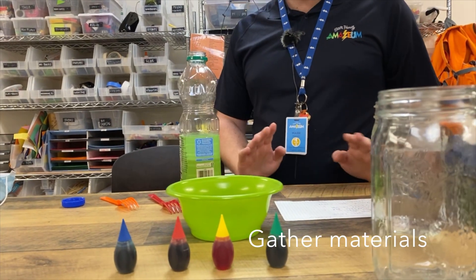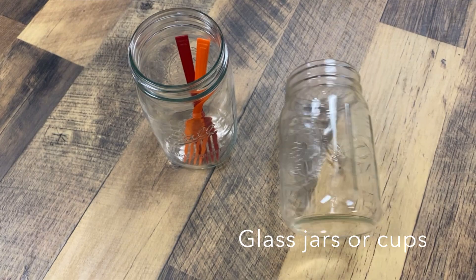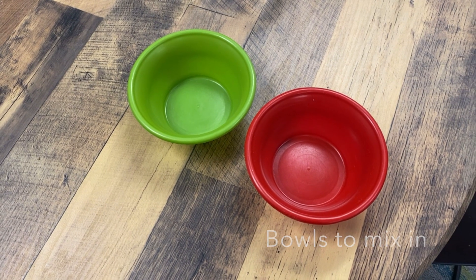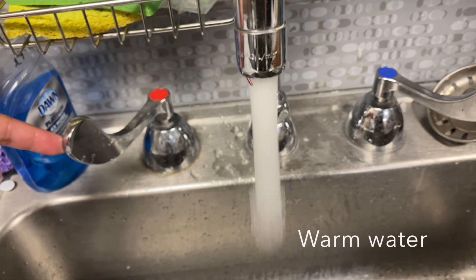For this activity you're going to need some glass jars, food coloring, vegetable oil, some small bowls, forks, and warm water.